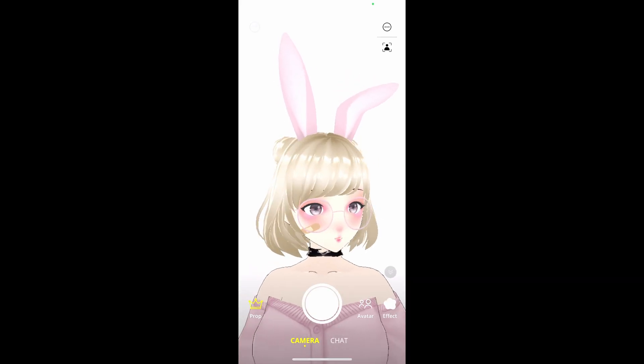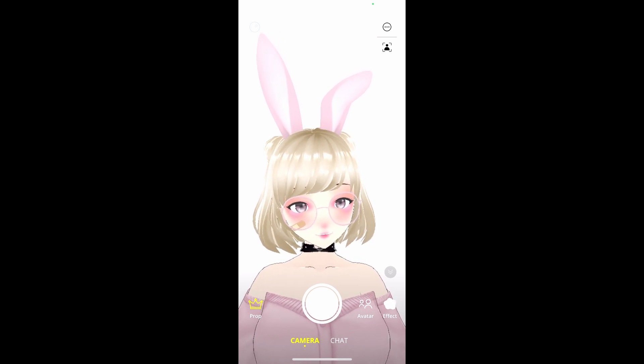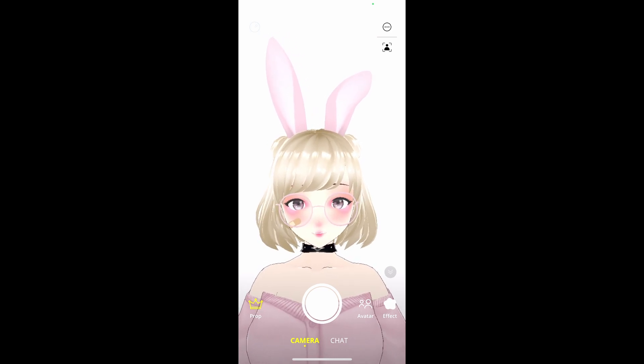With the app open, it's going to ask you for permissions. Make sure you allow all permissions, and once that's done, the app should open up. With the app now open, we see that it immediately starts tracking, and we can see its very first default avatar.